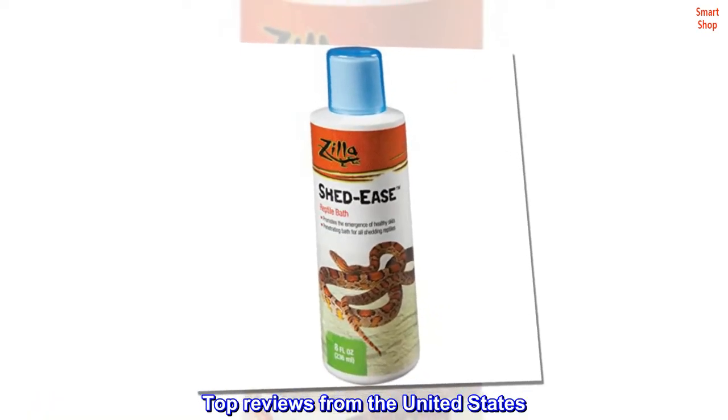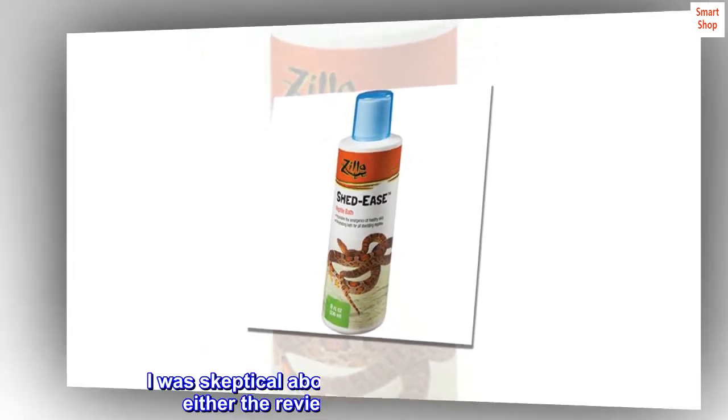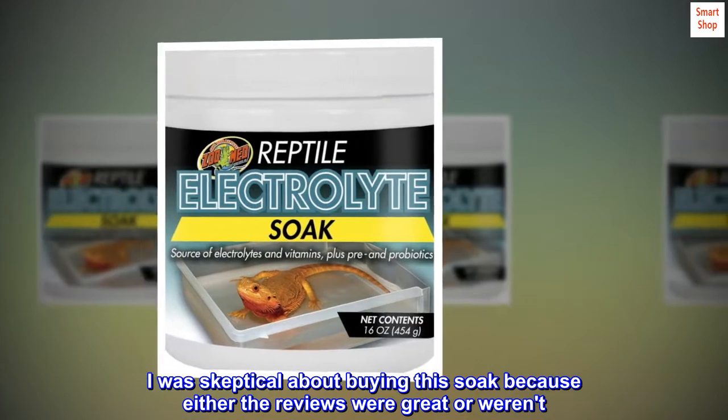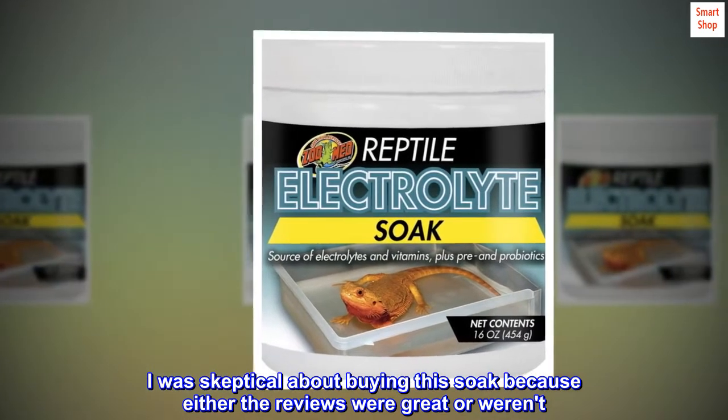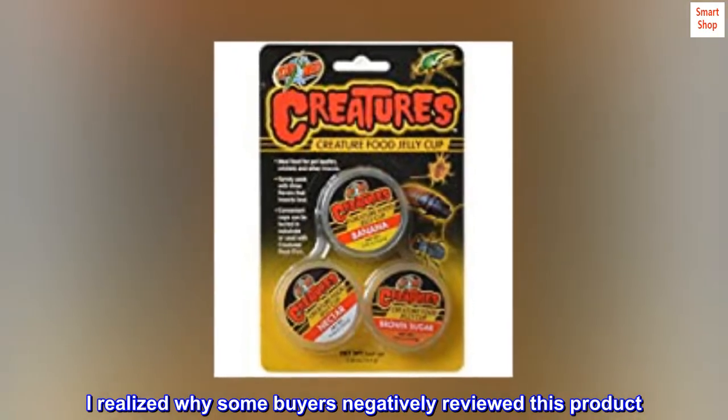Top reviews from the United States. Great product and really works. I was skeptical about buying this soak because either the reviews were great or weren't. I realized why some buyers negatively reviewed this product.